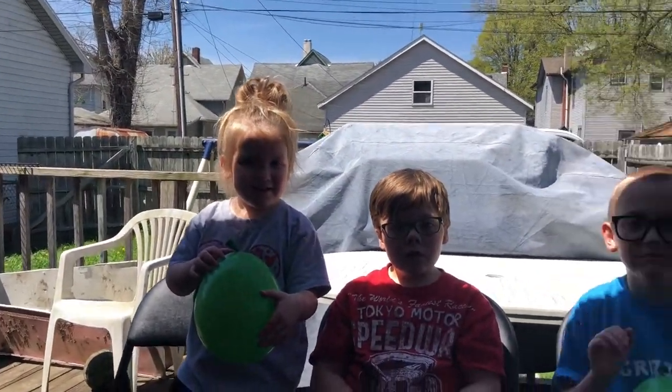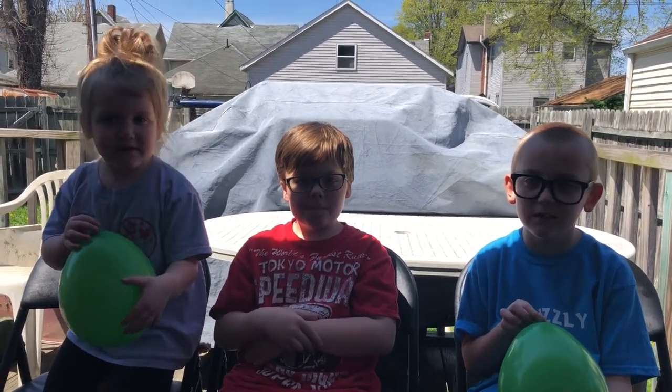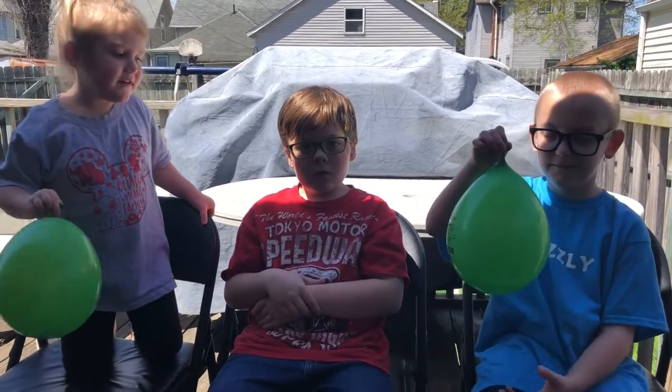Here's a little experiment that we're going to do that's going to include two balloons. One of the balloons has about a cup of water in it and I've blown both of them up to be about the same size. We're going to apply some fire to it and see what happens. I have three helpers with me — Pierce has the balloon with water, Tessa has the balloon with just air, and Samson is my guinea pig.